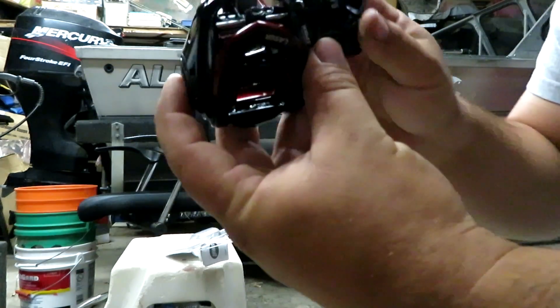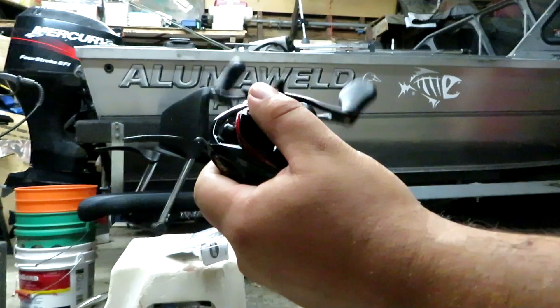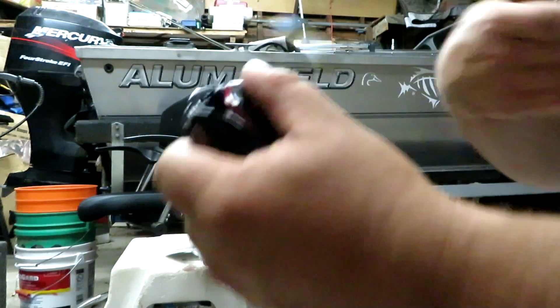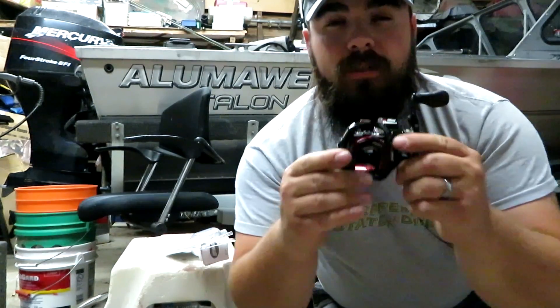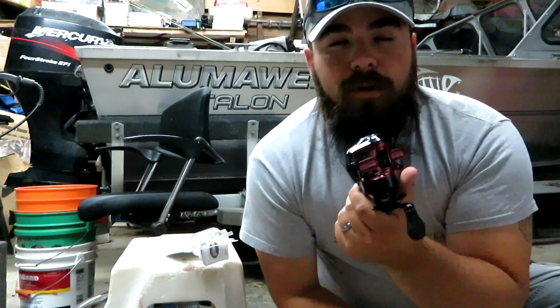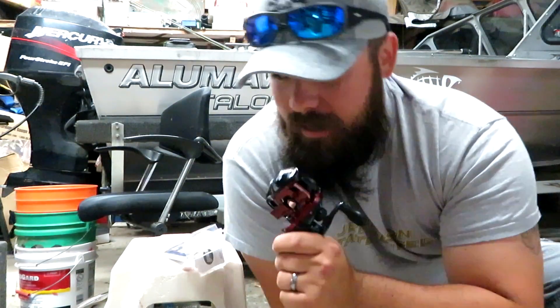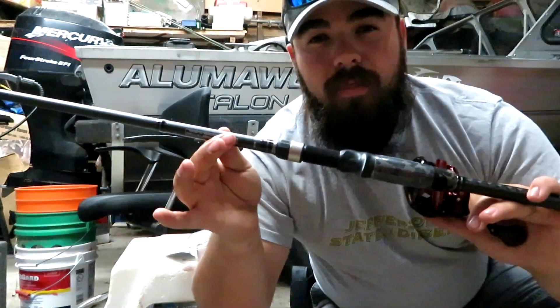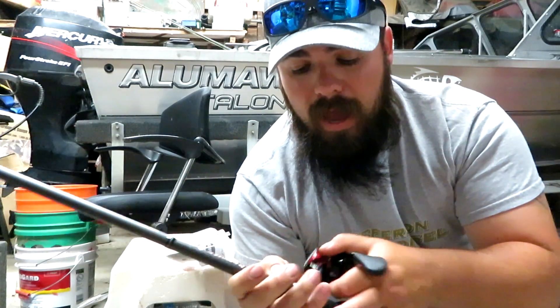So that's the reel right there. Pretty darn smooth — it's actually really smooth. This is a nice little reel. This is the first Luz reel that I've ever purchased, so I'm going to be interested to see how it works, how it performs. This is also the first Savage Gear rod that I've ever purchased. I think this is going to be a great setup. I'm happy about it.